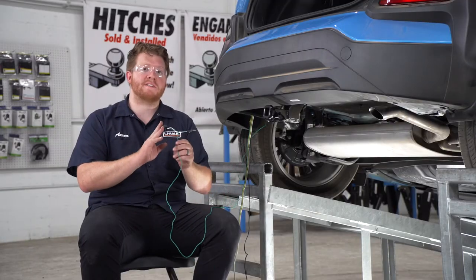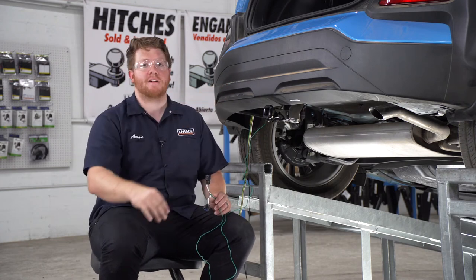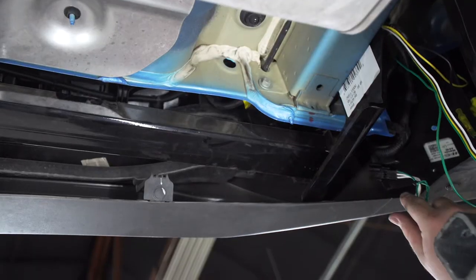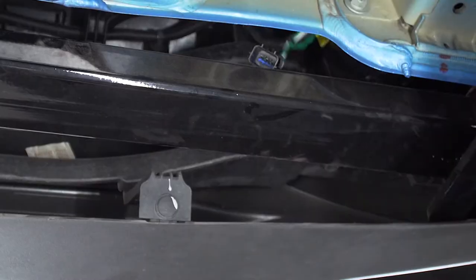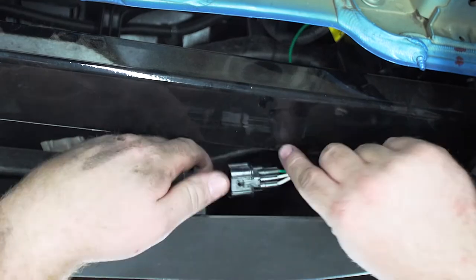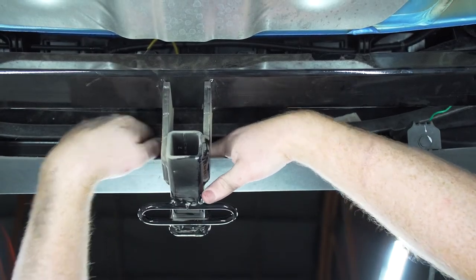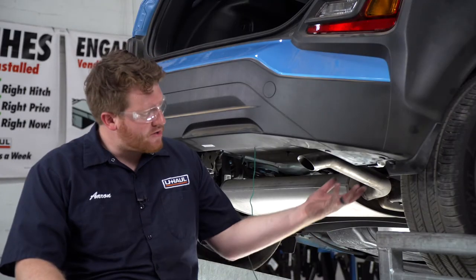Now we're going to take our green T-connector and route it to our passenger side bumper tail light through our bumper support. We'll bring it over our bumper beam and our hitch and through our bumper support.